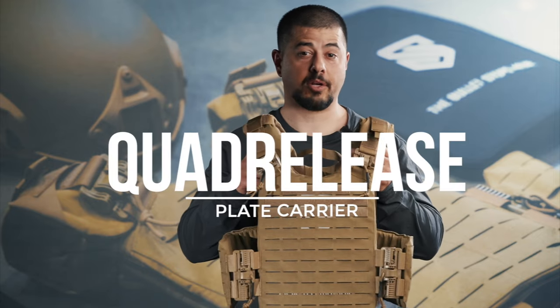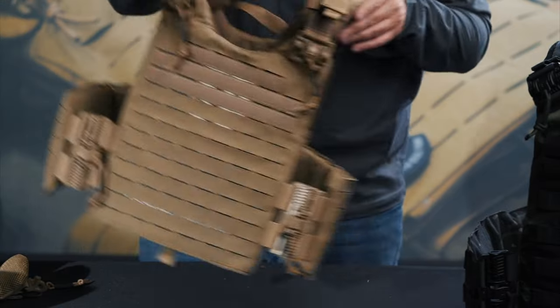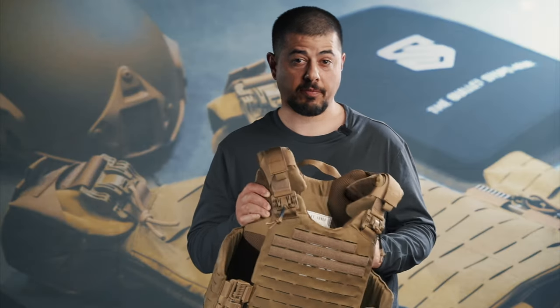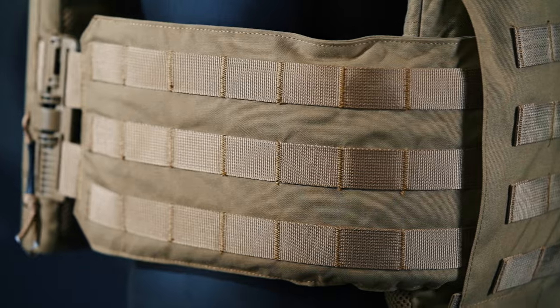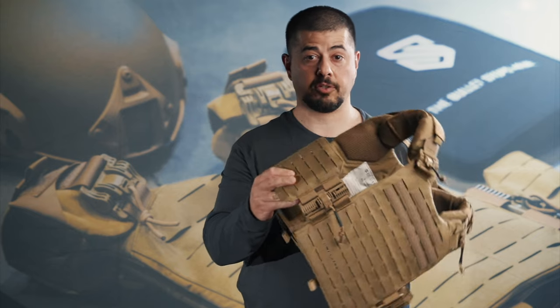This is the Ace Link Quad Release Plate Carrier. It comes in two designs: one for 10x12 and one for 11x14. The 11x14 can also accommodate 10x12 plates. Both designs enable the use of side armor in terms of soft 3A, and they accommodate 6x13 pieces.